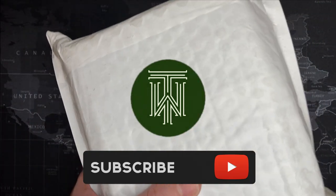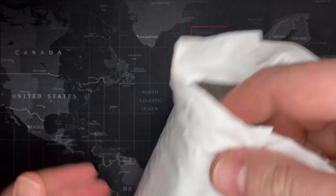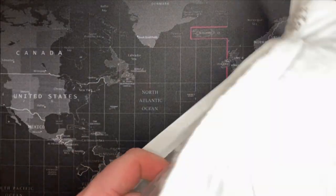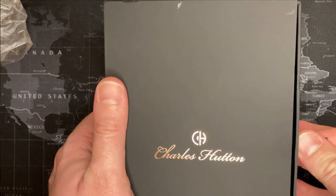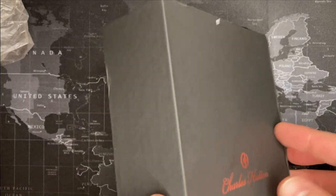I think Watch Gang accidentally sent me two of them because they both came in on the same day and there'd be no reason for that. I may have to let them know - it's going to feel kind of bad. I already had one and it is really nice. Let's see if it's the same color.